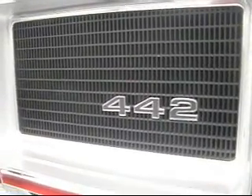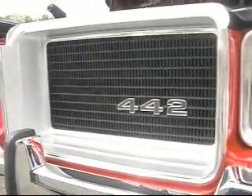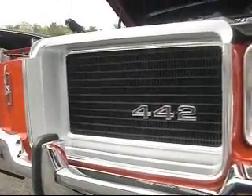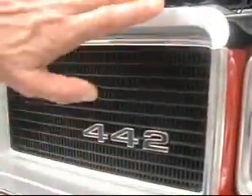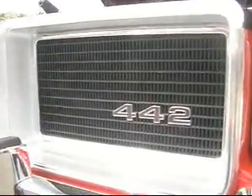How do you tell a Cutlass from a 442? Well, the 442 has a recessed, blackened grill. The Cutlass grill protruded slightly from the surrounding frame, and the 442 had a recessed grill.